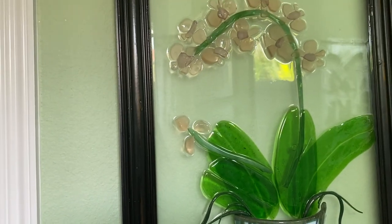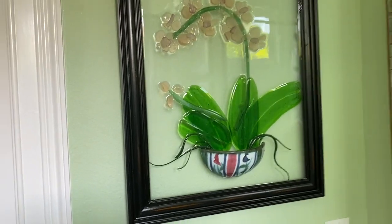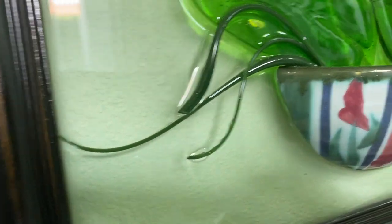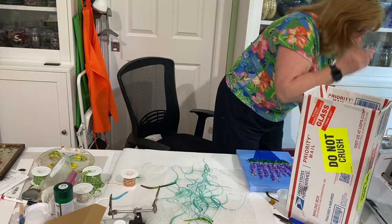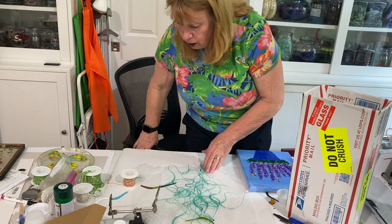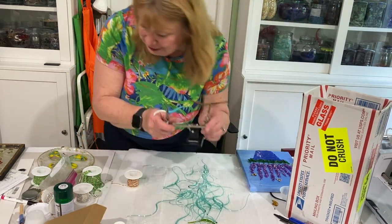I also used it for the aerial roots on the orchid plant — I think those turned out really cool. So to get back to the question about painting: yes, you can paint vitrograph glass.